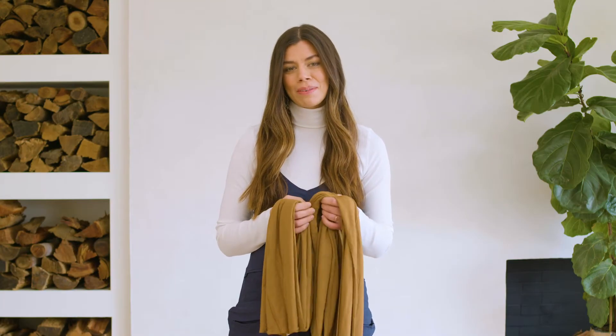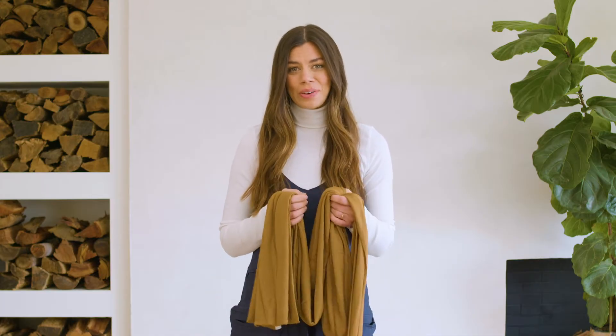Welcome to the Solly Baby family. I'm Elle, the founder and CEO of Solly Baby. I'm so excited to show you how to use your wrap.